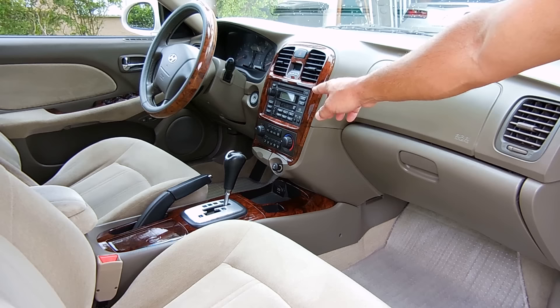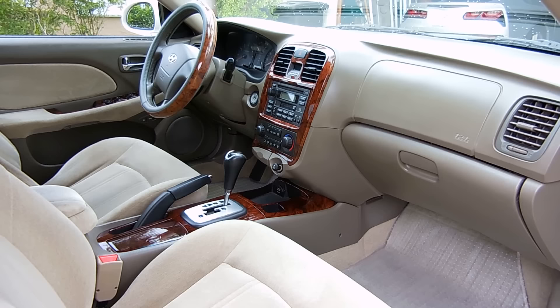Hey YouTubers, in today's video I'm going to be swapping out this 14-year-old stereo system. It's only DVD, tape deck, AM, FM. I'd like to have a very nice touchscreen unit that has Bluetooth, GPS, as well as a rear backup camera. So I'm going to be swapping that out and I'll show you exactly how it's done.